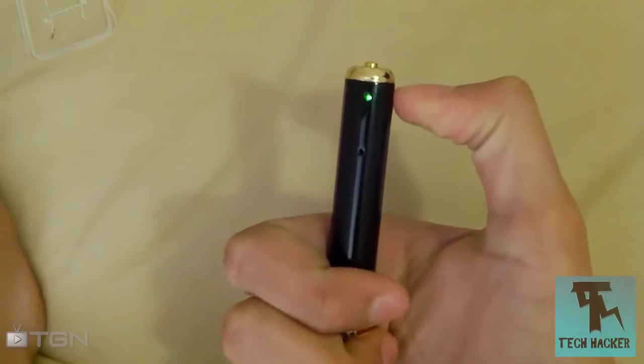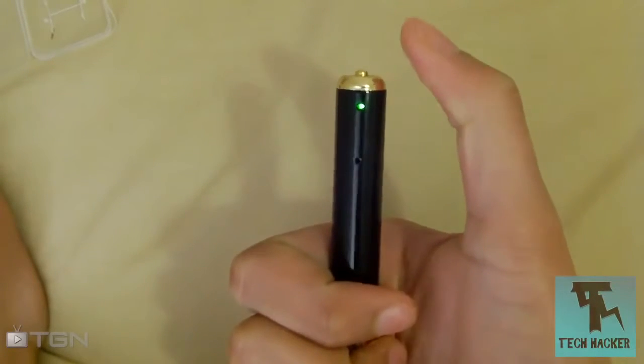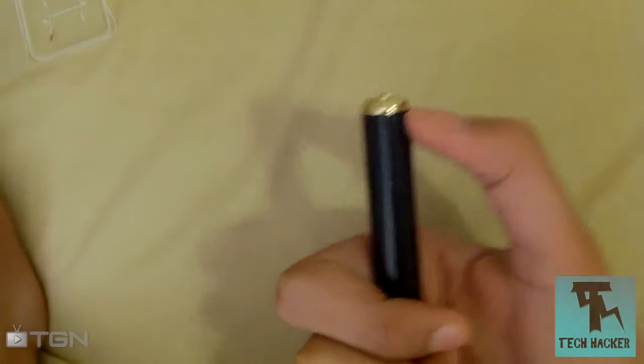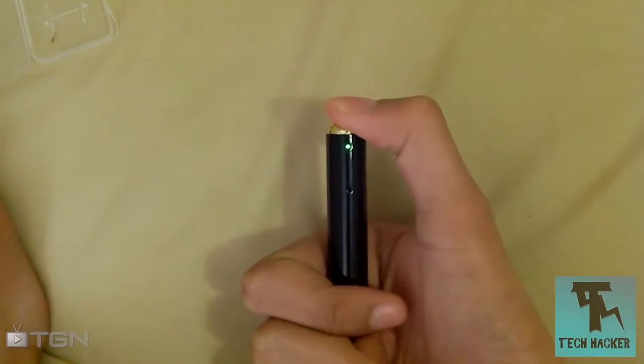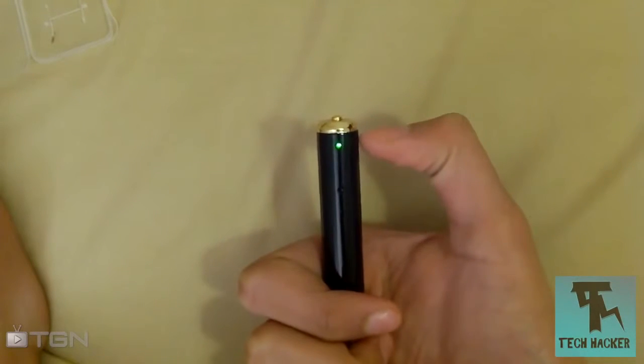Turning on the device is pretty simple — just hold the top button until a green indicator light comes on. Once the green light is on, you know the device is on. To take a picture, just tap the top button. The light will flash green and then turn solid green again, which shows that the picture has been taken.